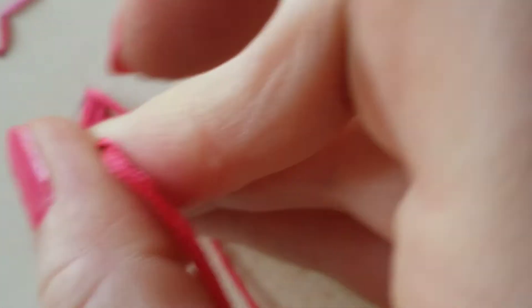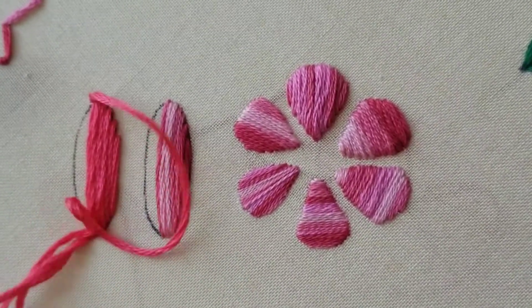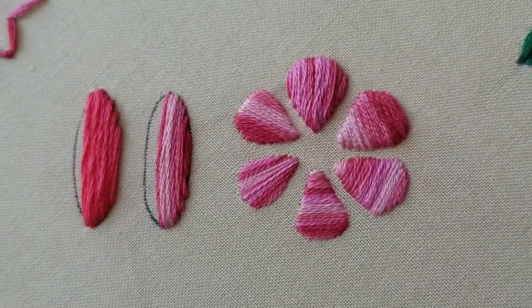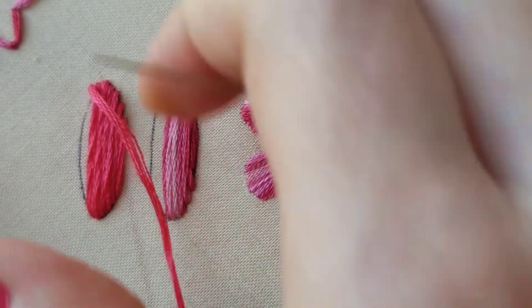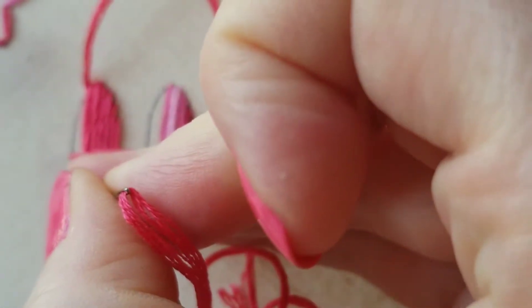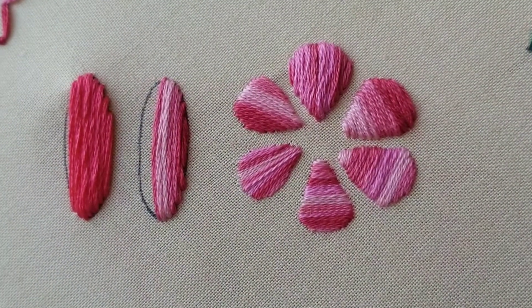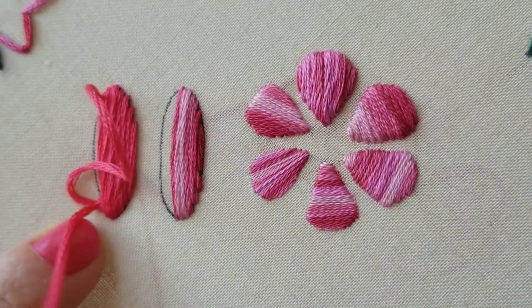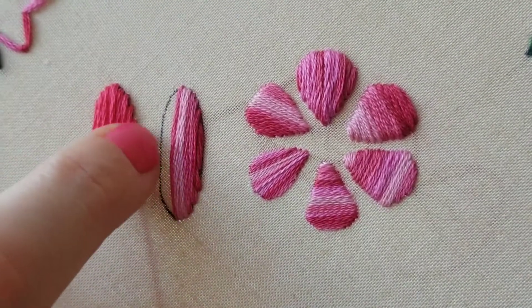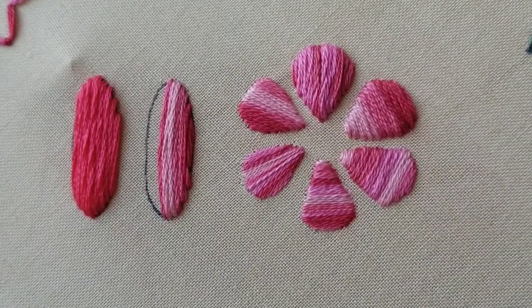Satin stitch takes a lot of practice, I think. — Oh, there's a cat. Hey Biscuit! — Okay, so yes, satin stitch takes a lot of practice. It's hard. It is hard to get the stitches parallel. It is hard to come up and go down creating a smooth line — that outline I'm talking about — making sure this edge is rounded and not jagged. That's not easy.